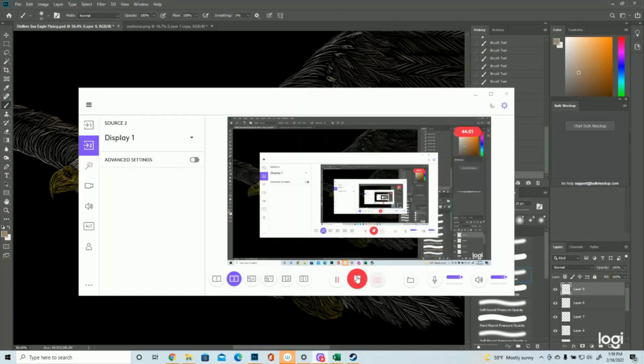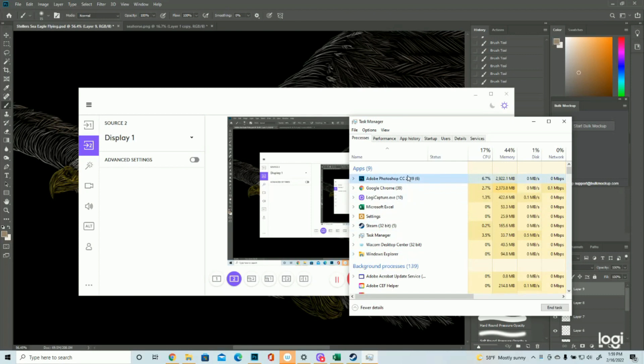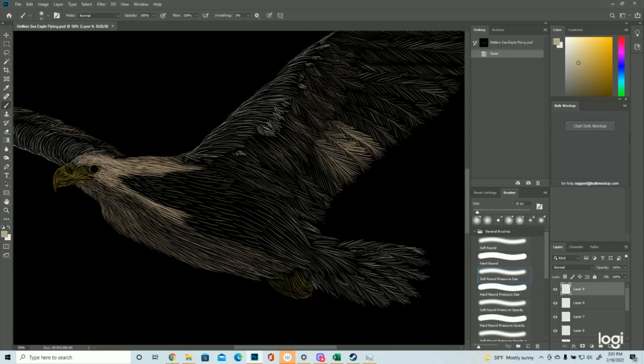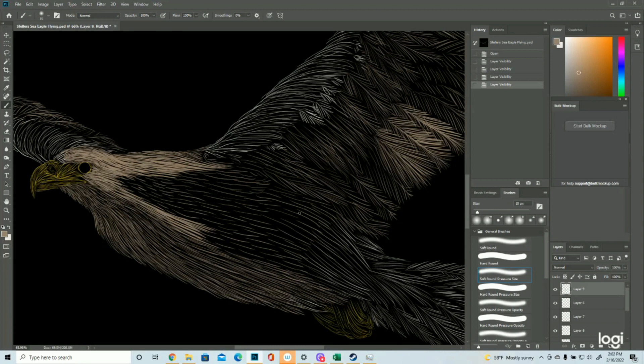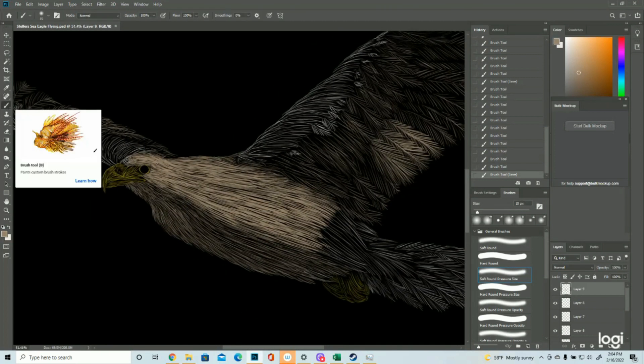My video just froze. Photoshop froze up on me, so now we're back - apparently on even a different color, and I don't know how that happened because we're on the eye color which we haven't even chosen yet. So I'm going to finish up the body and then I'll be right back. This is why we save often - apparently I need to save even more often. Usually it only freezes up on me in the summer, but here we are.